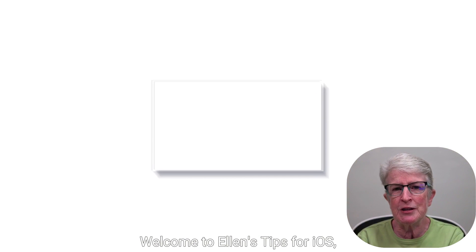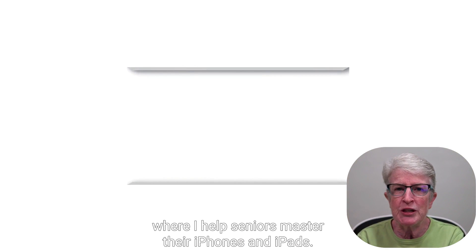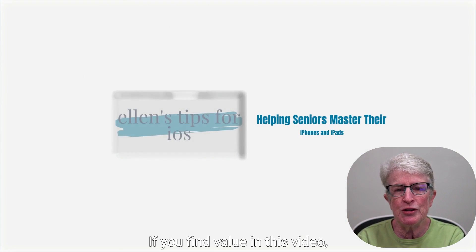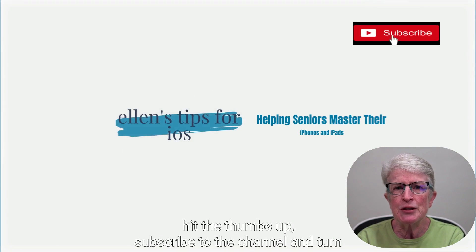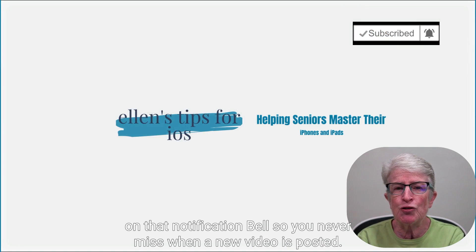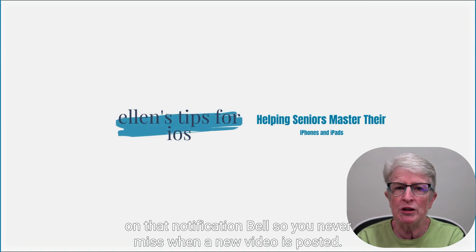Welcome to Ellen's Tips for iOS, where I help seniors master their iPhones and iPads. If you find value in this video, hit the thumbs up, subscribe to the channel, and turn on that notification bell so you never miss when a new video is posted.